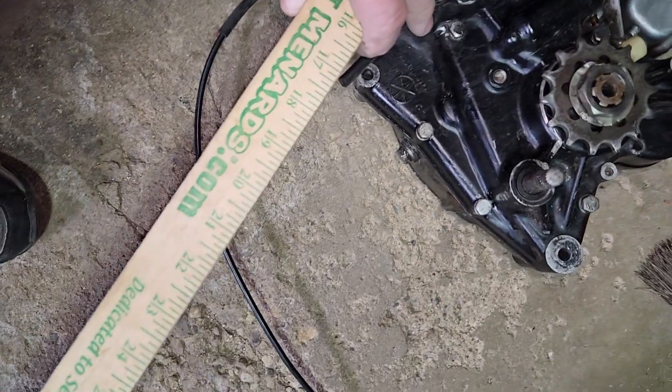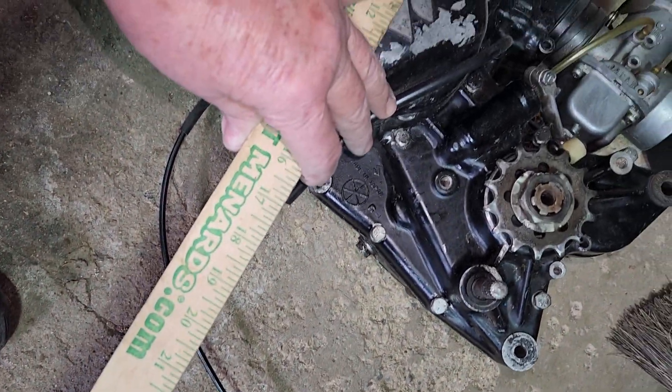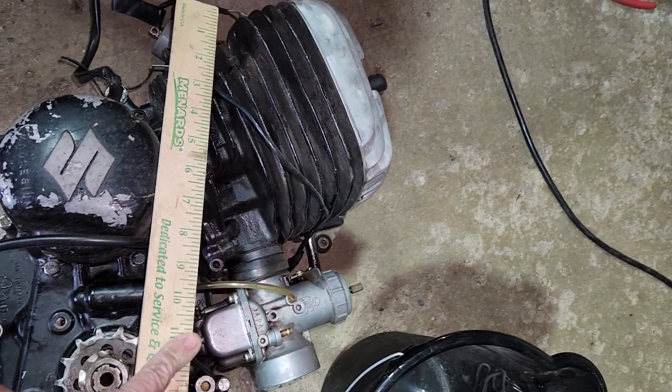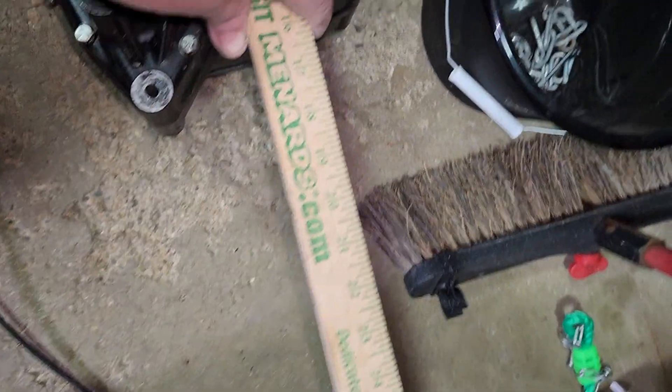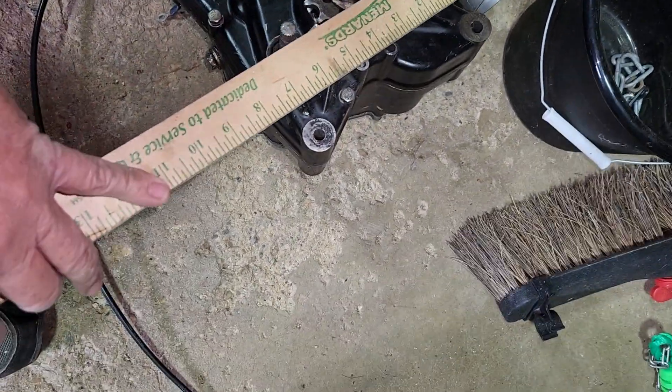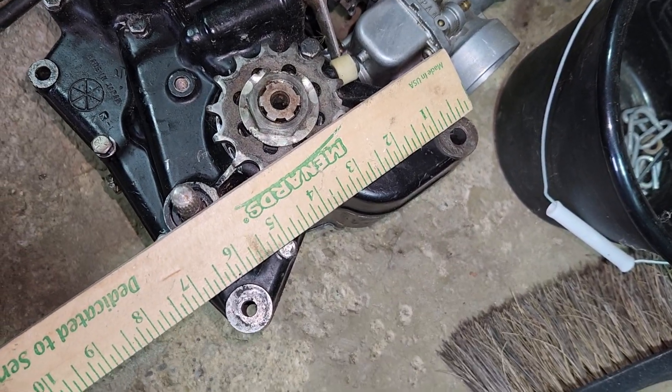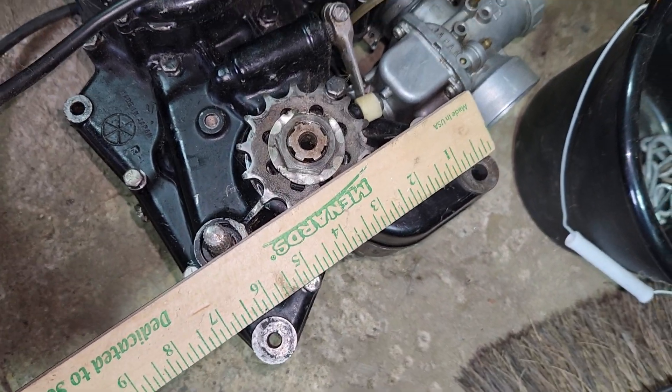From the top of the cylinder to the bottom of the case: 17 inches. From the front of the exhaust port to the back of the engine: 17 inches. Top mount to bottom mount, eye to eye: six and a half inches.